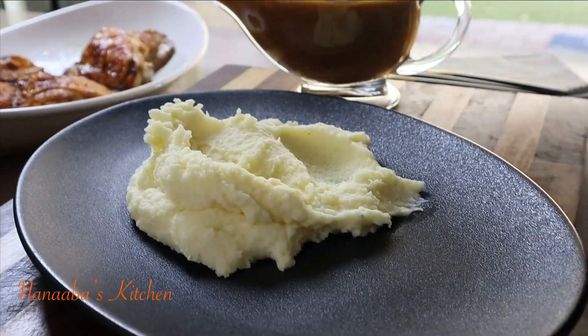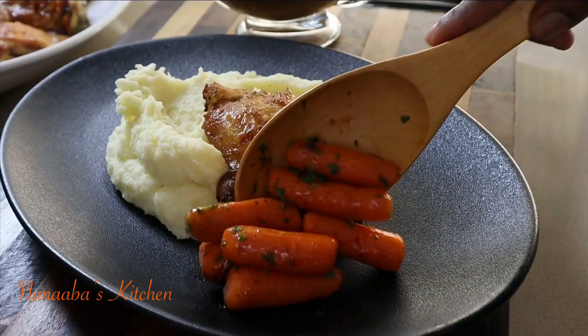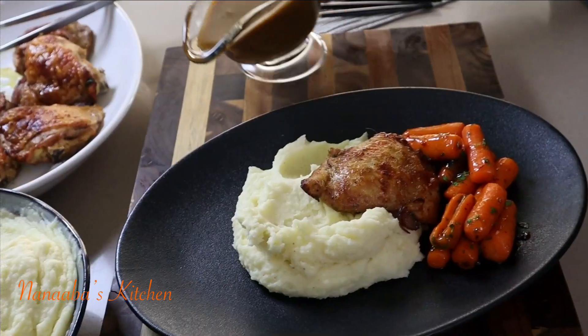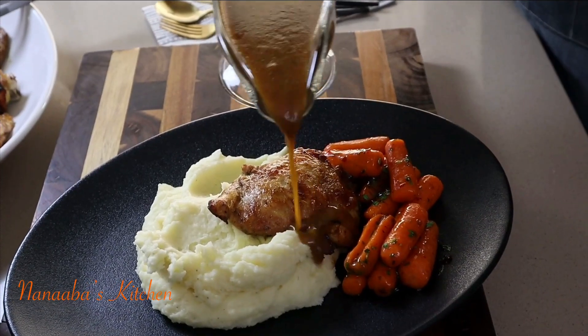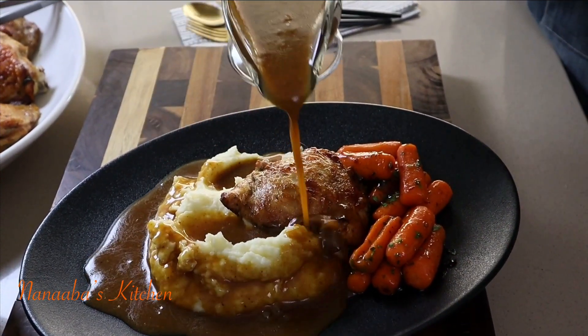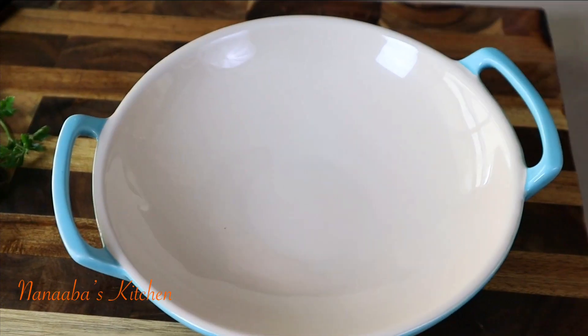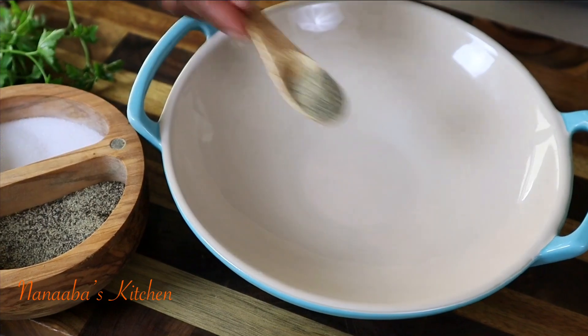Look at that chicken — yes, it is juicy, it is tender, it promises you everything you want in baked chicken. I'm bringing you that, I'm here for it friends, and a bonus gravy to go with our mashed potatoes.